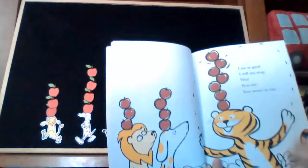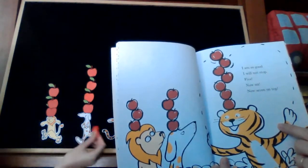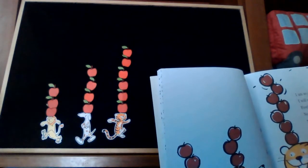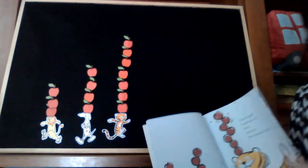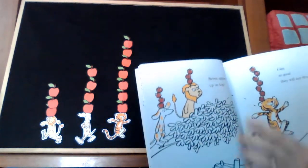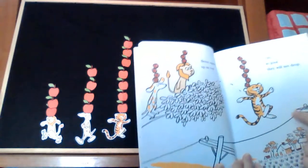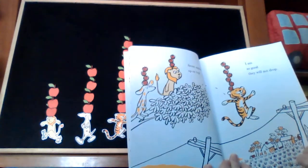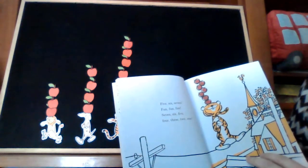I am so good, I will not stop. Five, now six, now seven on top. Seven apples up on top. One, two, three, four, five, six, seven. I am so good, they will not drop. Five, six, seven — fun, fun, fun.